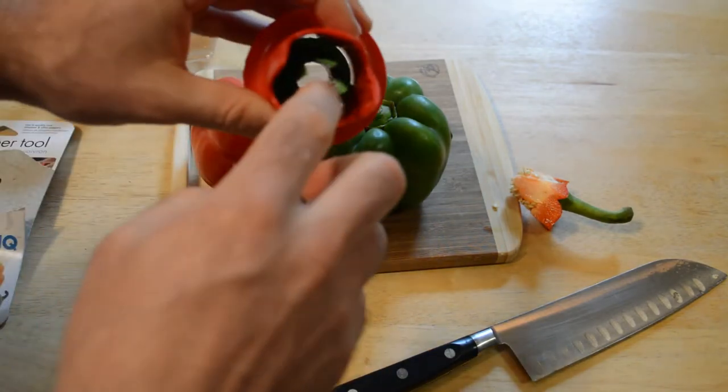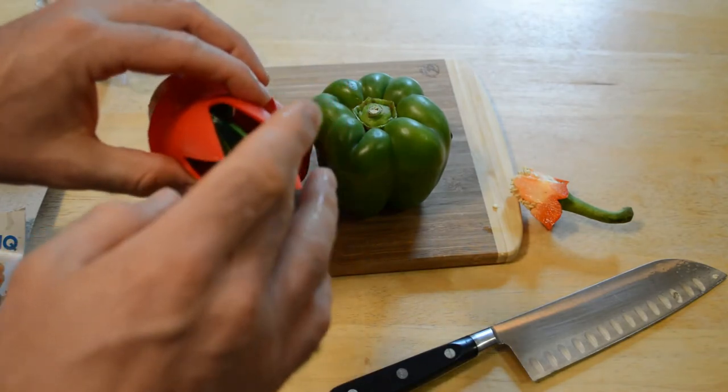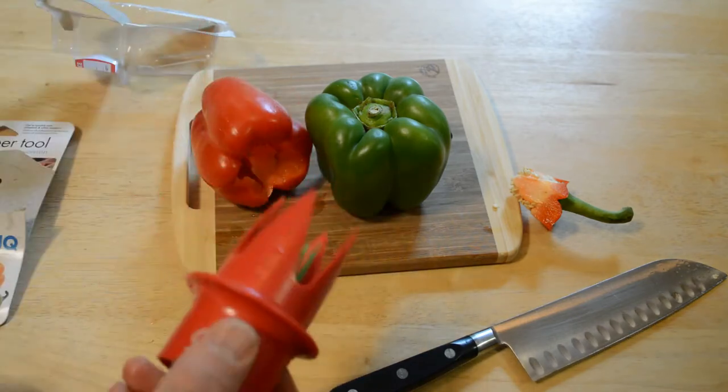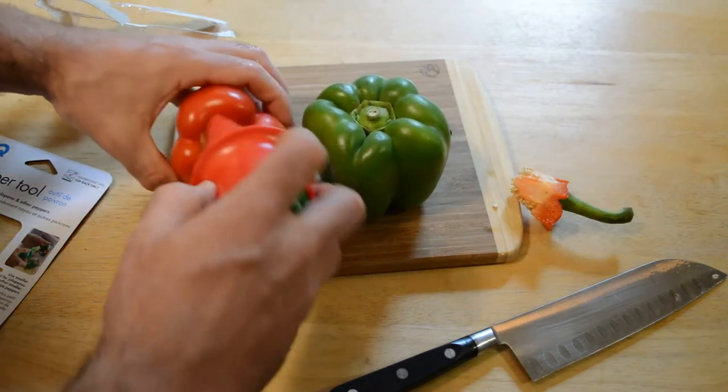Here it is — it has an inner part, the green piece, and it's very very sharp. Very very sharp plastic, especially the outer edge. So, insert pointed ends, turn and pull out to remove core.